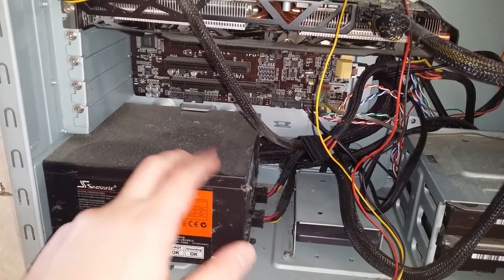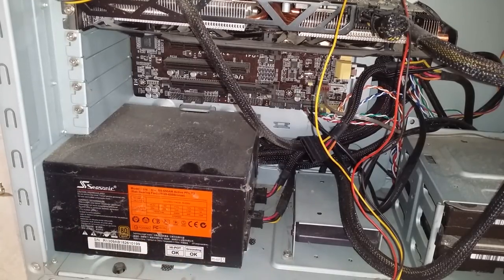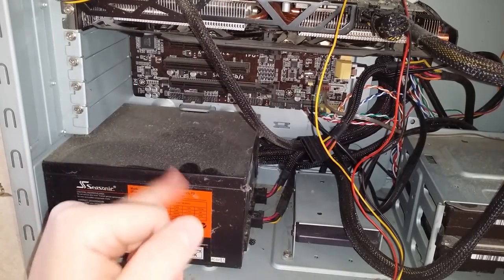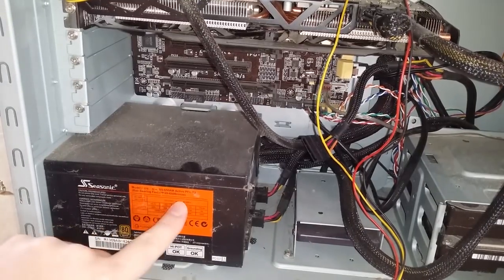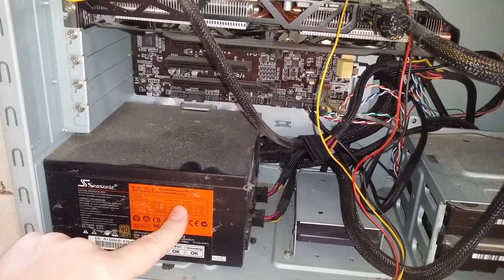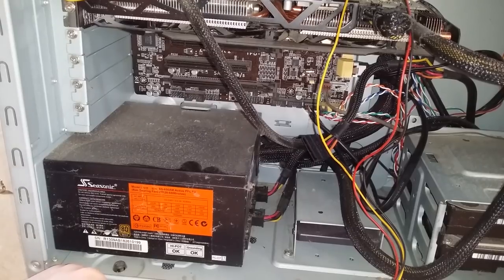Let's rescue this poor power supply. Power supplies, at least if you get good ones, do tend to last for a long time, so I don't feel bad about reusing this. It's got all the connectors I need. It's a 650 watt power supply, which is actually more than I need — I could do with a 500 watt one and be fine. And it's Seasonic, which is a good brand. I feel totally comfortable using this for a long time.